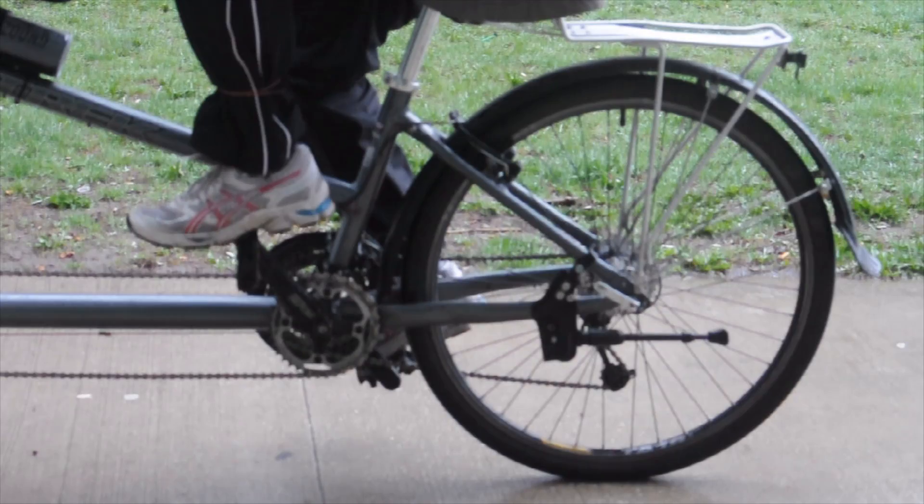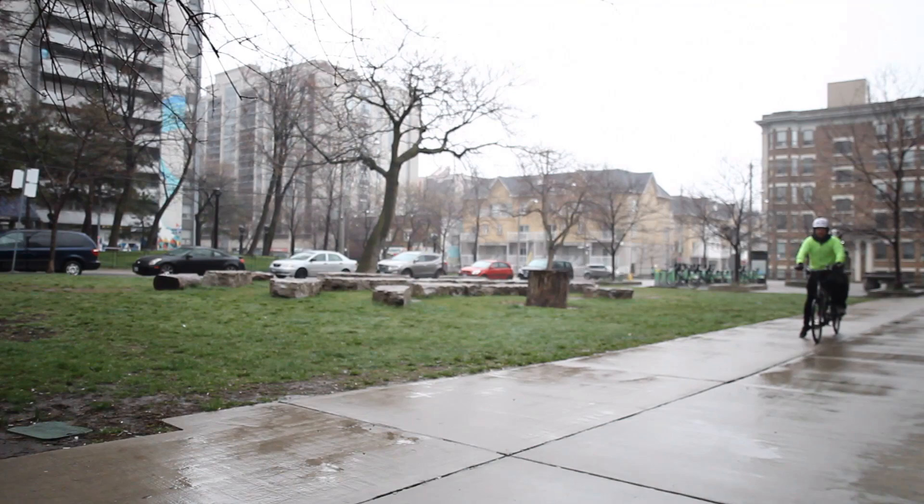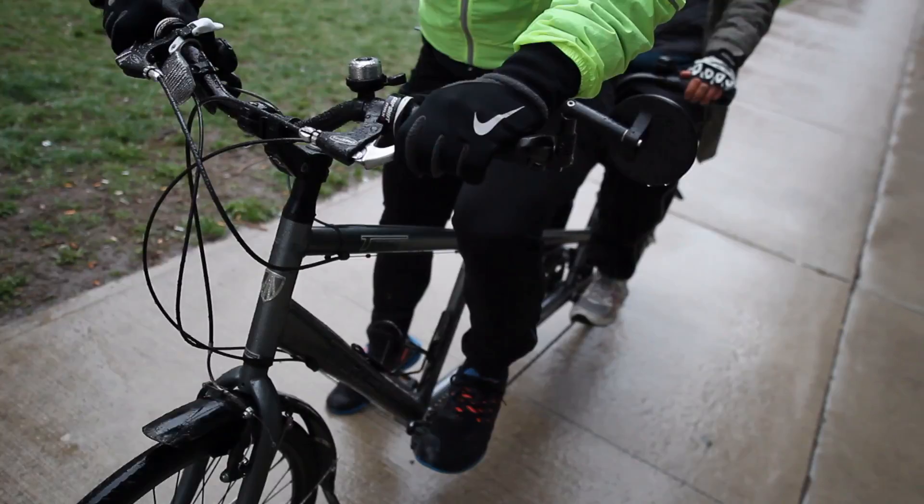So Martin and I are both on the bike and ready to go. He's got his feet up on the pedals and in the starting position. Captains, you want to make sure you have enough clear path in front of you to get the bike going. You've got your hands firmly on the brakes and your right foot on the ground.